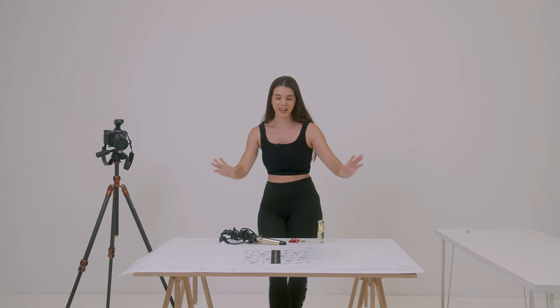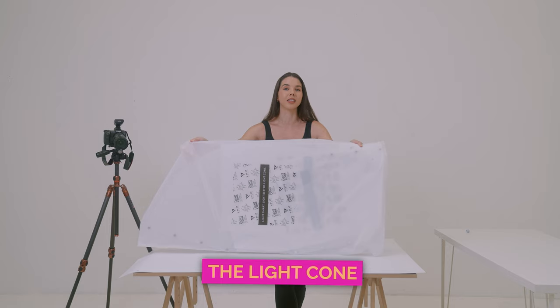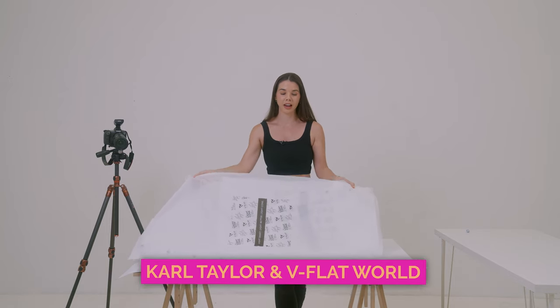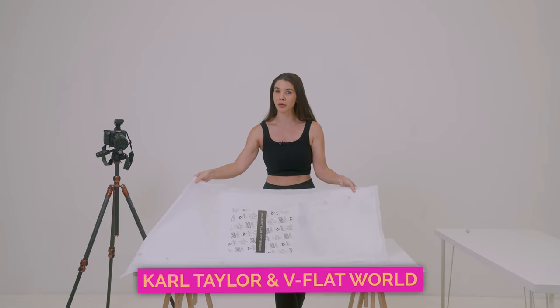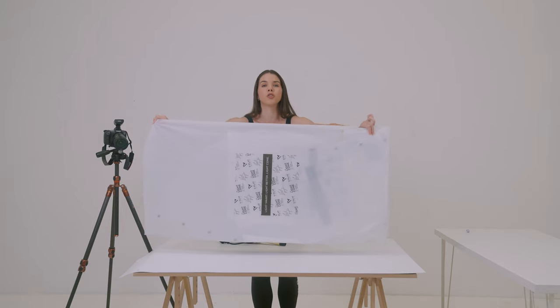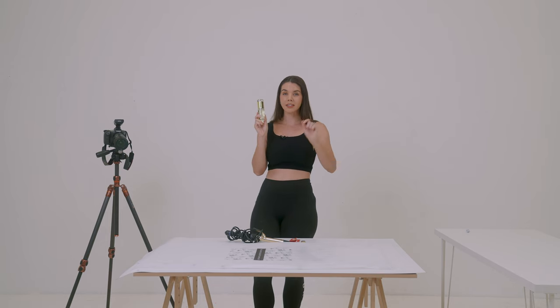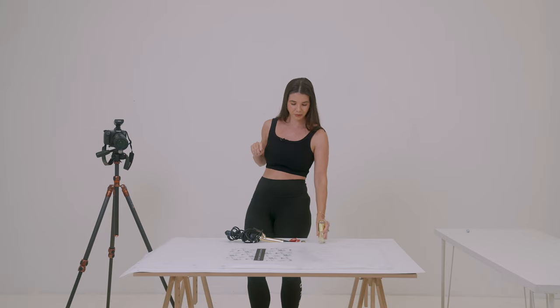The solution is called a light cone, and it was formulated by Carl Taylor and V Flat World. It comes in a really nice protective case and there are three sizes. I'm going to show you how to put this together. It will work for white backgrounds — like e-commerce photos for hair tools — or for smaller styled scenes.